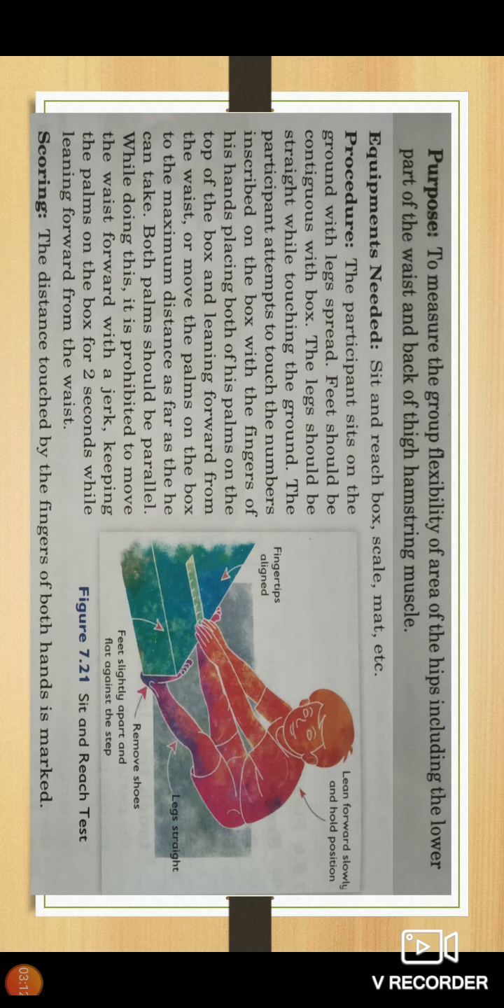The participant sits on the ground with legs spread and feet should be contiguous with the box. The legs should be straight while touching the ground. The participant attempts to touch the numbers inscribed on the box with the fingers of both hands, placing both palms on top of the box and leaning forward from the waist, moving the palms to the maximum distance possible. Both palms should remain parallel throughout.